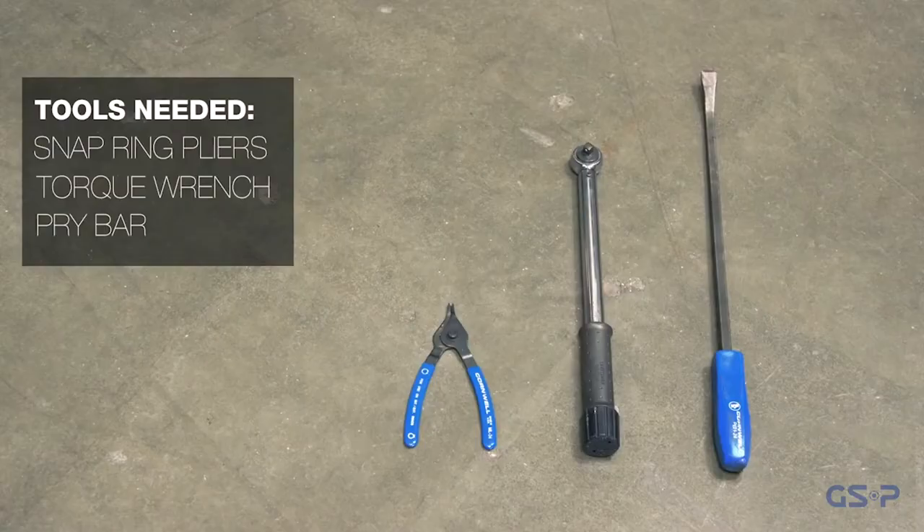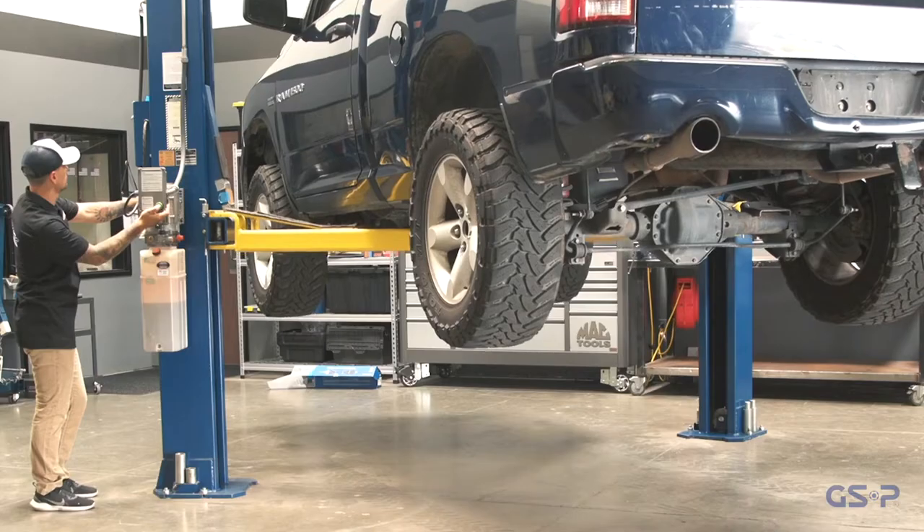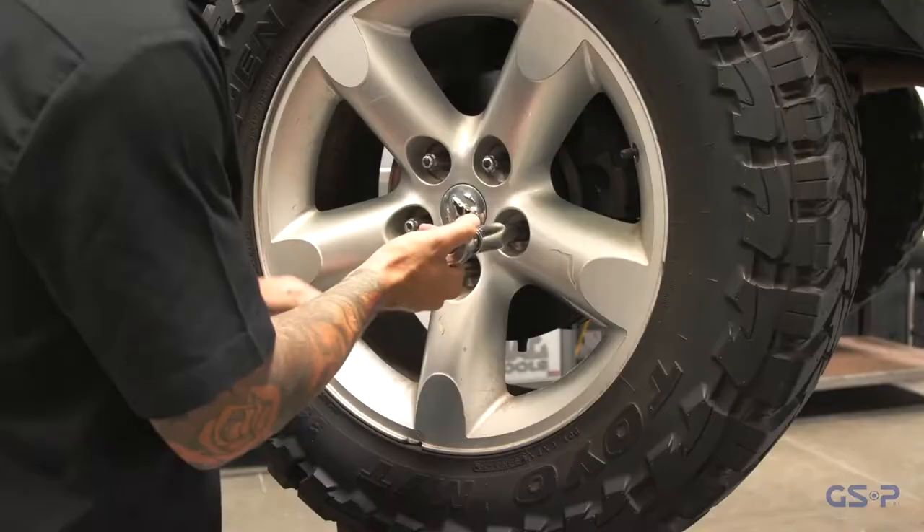Here are the tools that will be needed for the installation. First, raise the vehicle to the appropriate height and remove the lug nuts and wheel.